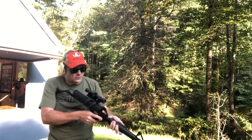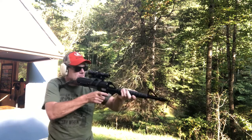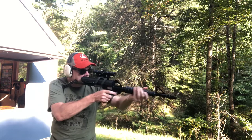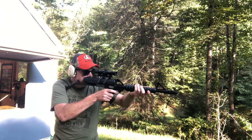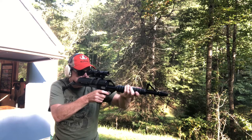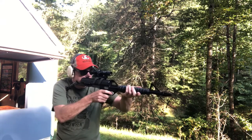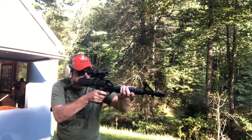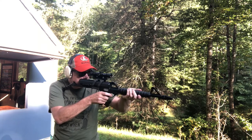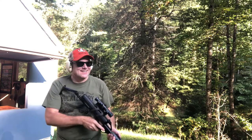If this rifle looks familiar to you, it's probably because it was in the movie Spaceballs, so we've got some sci-fi theme going on here. Had a jam. Not bad — this thing is pretty fun.